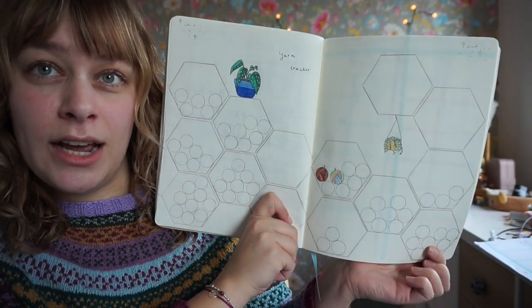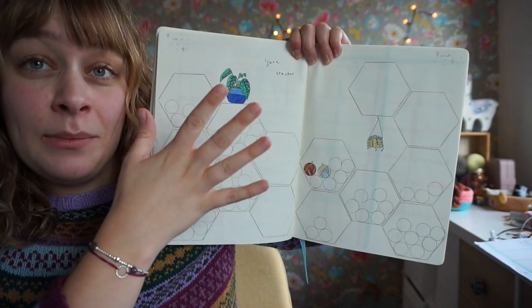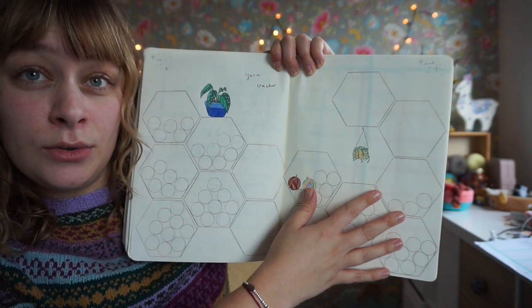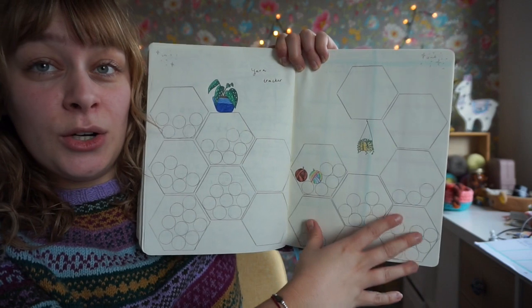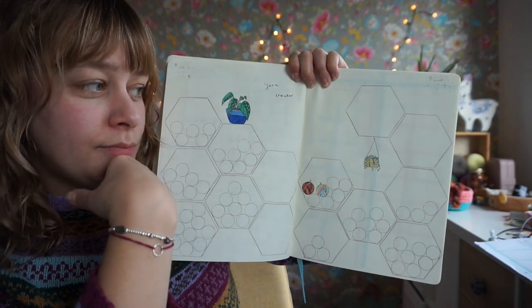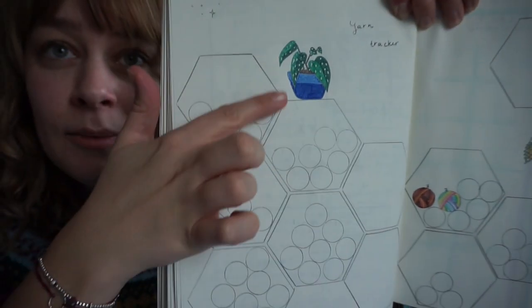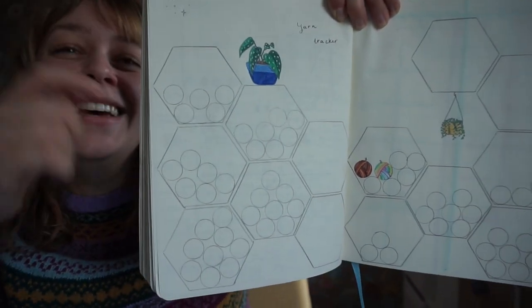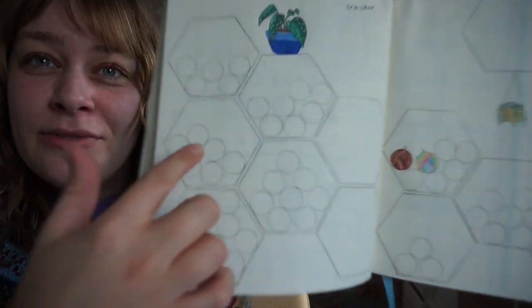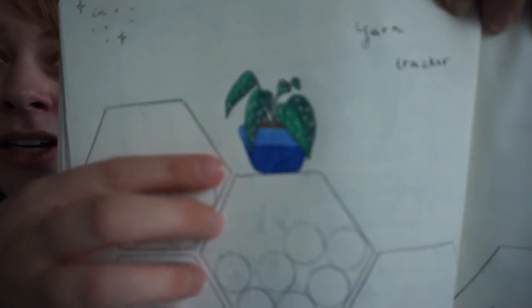The yarn tracker looks like a honeycomb — kind of like a yarn stash wall. The idea is that you have one page for yarns coming in and one page for yarns going out, meaning yarns you buy this year and yarns you use this year. Each of the honeycomb cells is filled with circles which signify a yarn. I've added some plants on here, which was also Sandra's idea.